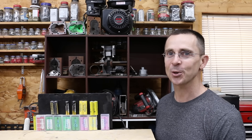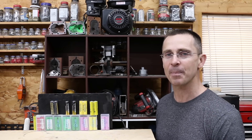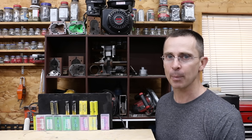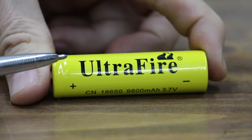18650 batteries are used to power all sorts of different things — everything from power tool batteries and laptop computers to portable flashlights and portable jump starters. The question is: how good are the batteries inside those devices? We'll be testing several brands that claim they can provide three times the capacity as some more expensive batteries, so let's get the testing underway and see which brand is really the best.